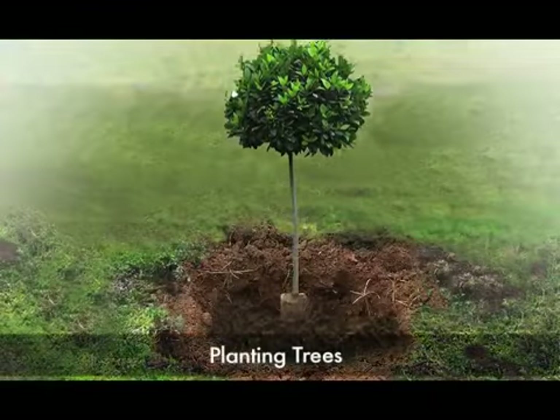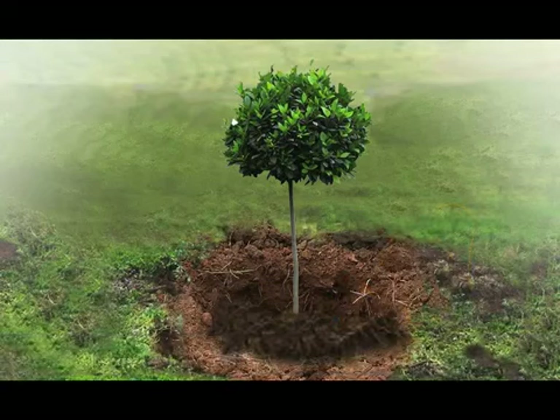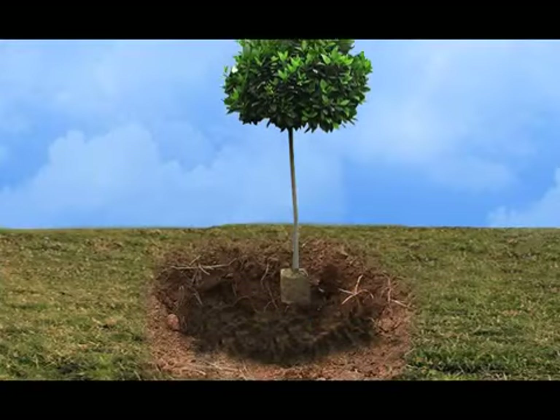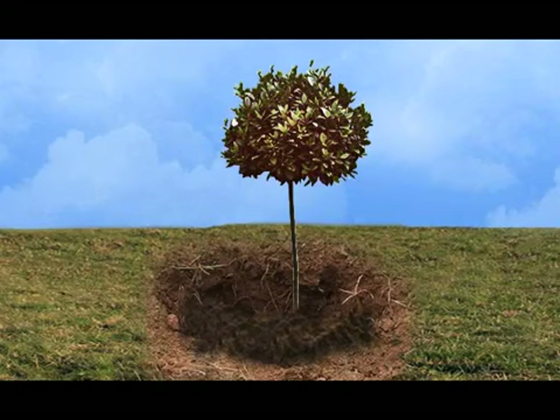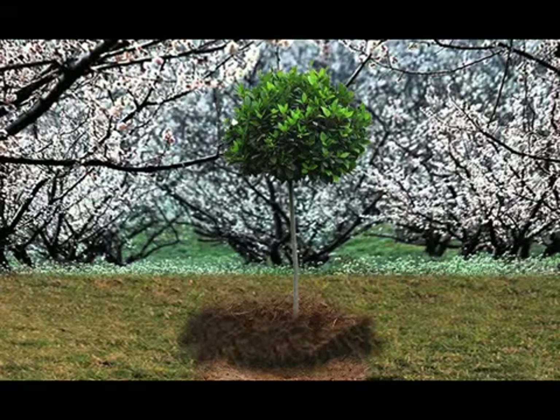Trees can be planted in summer as long as you are willing to water diligently. However, there is a greater chance that the transplanted tree will be damaged or die due to the heat. Try to plant in fall or spring instead if possible.